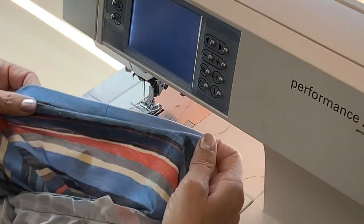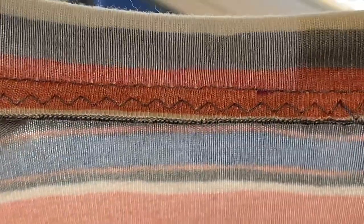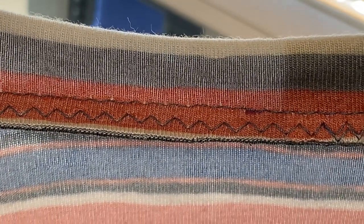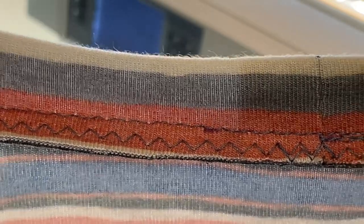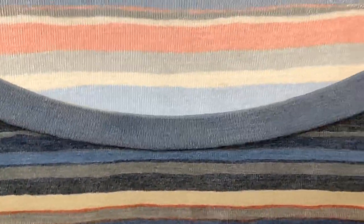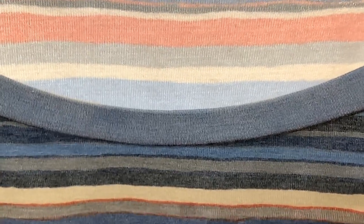And there you can see — there's our band, looks pretty even. I have gone ahead and stitched a second row of zigzag stitches close to the first row of stitches and then trimmed that seam, just like we did on the side seam and the shoulder seams. And then I pressed that seam toward the body of the shirt.